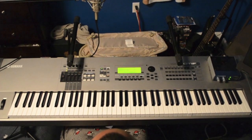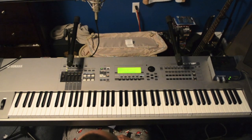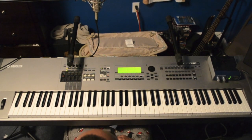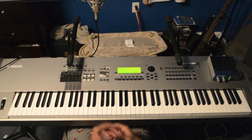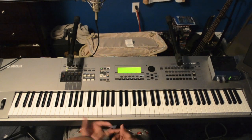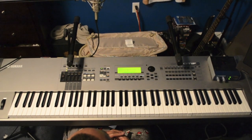Hey, what's up? This is JR back with another tutorial. Today I'm going to be teaching an easy song, quick and easy, and it's a fun song to play during an offering or if the worship team sings it or the choir sings it or whatever. It's a fun gospel song by Hezekiah Walker.